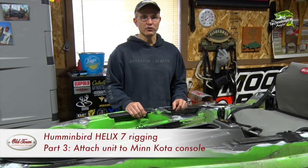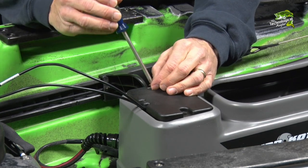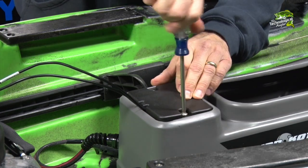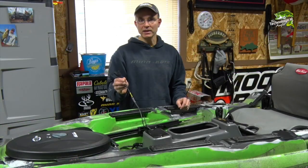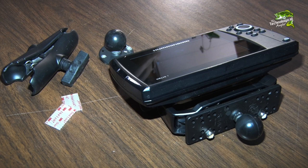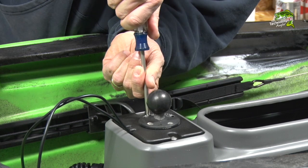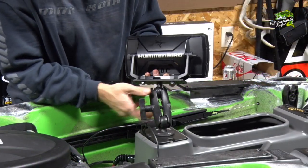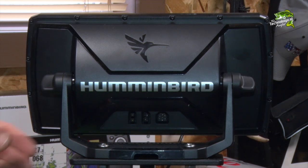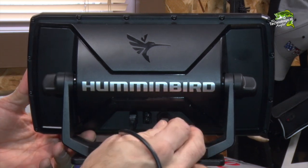Let's complete the Helix installation by rigging the unit on the top of the Minn Kota console. Begin by reattaching the console's top mounting plate, routing the Helix power and transducer cables through the notches in the back of the plate, leaving at least one foot of cable exposed to complete the installation. For convenience, we've chosen a RAM electronics mount, which will allow us to reposition the Helix for a variety of fishing conditions and also allow for easy removal when transporting the Predator between adventures. With the Helix 7 now mounted on the Predator, complete the rigging process by attaching the power and transducer cables to the back of the unit.